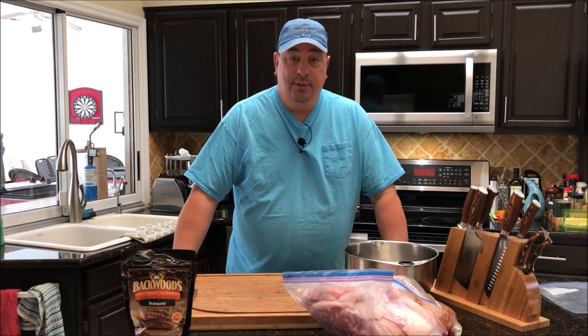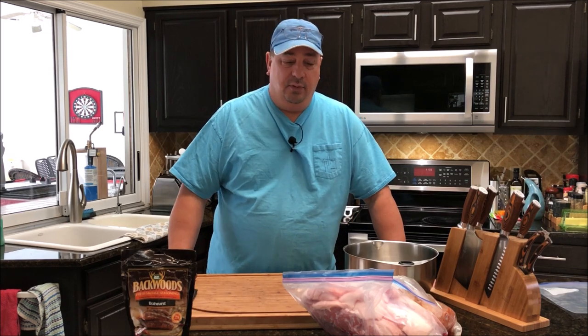Welcome back to the Fire and Water Cooking Channel. Hey everybody, I'm Darren, and today I'm going to make a big batch of beer bratwursts.